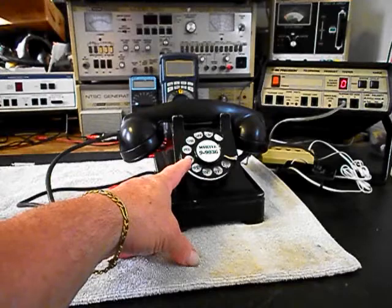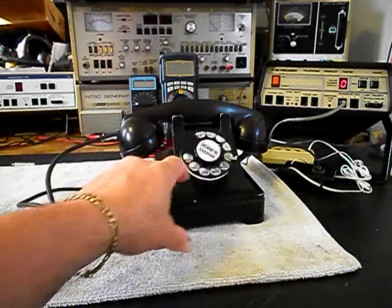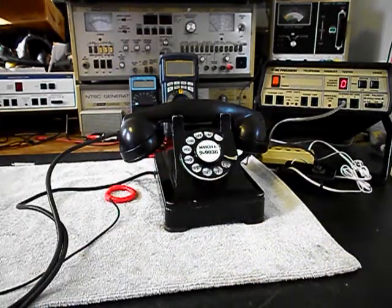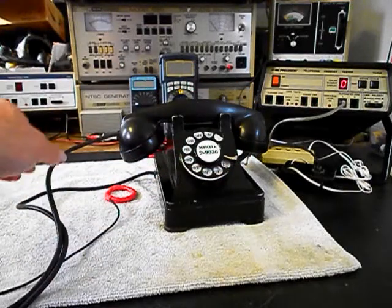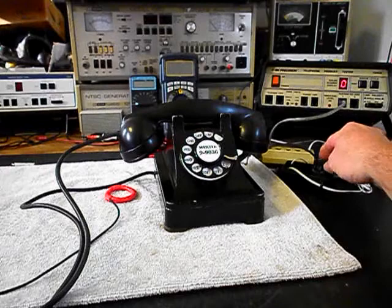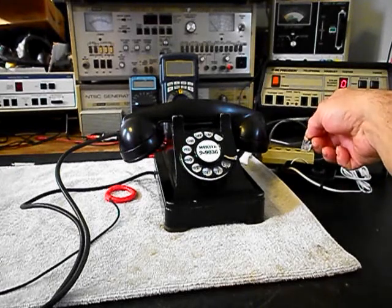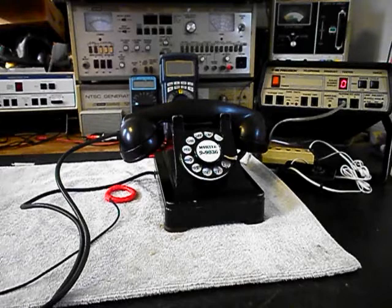We went through the rotary — that was cleaned, oiled, and adjusted, and we have a nice smooth return on the dial now. We also went through the transmitter and the receiver. The handset cord was repaired and we installed a modular line cord that can simply be plugged into any modern day jack.